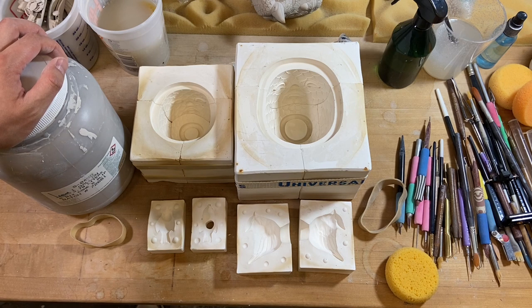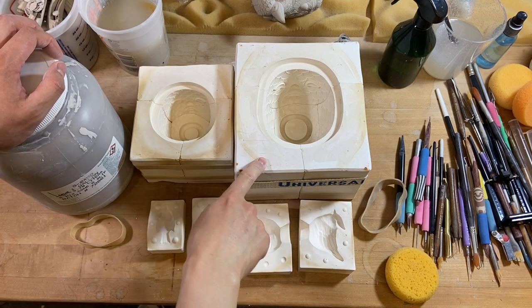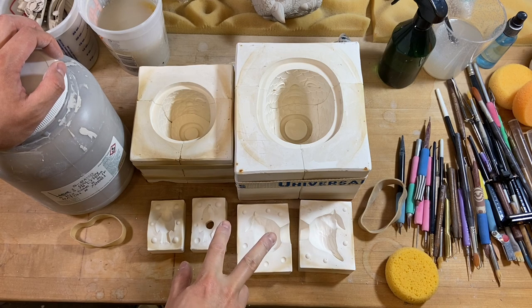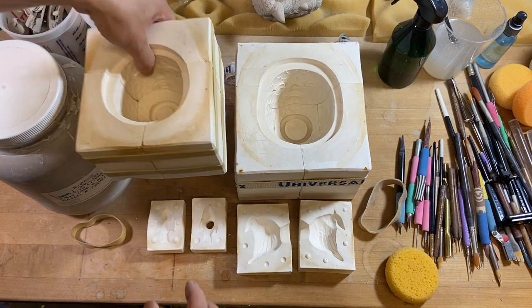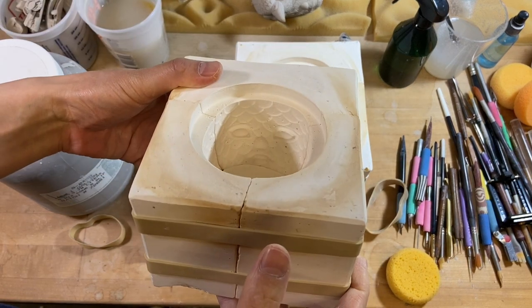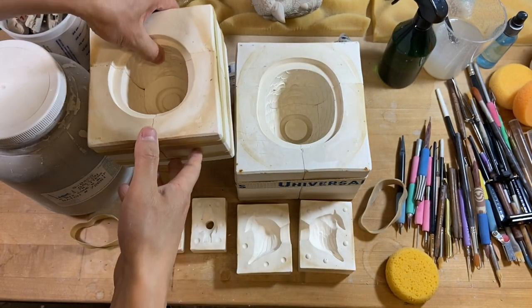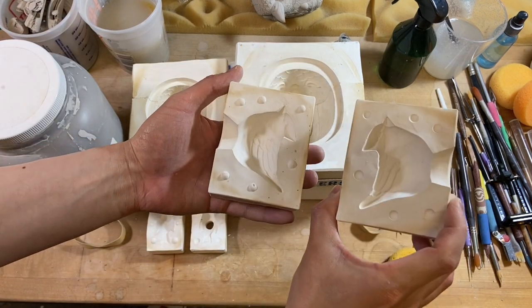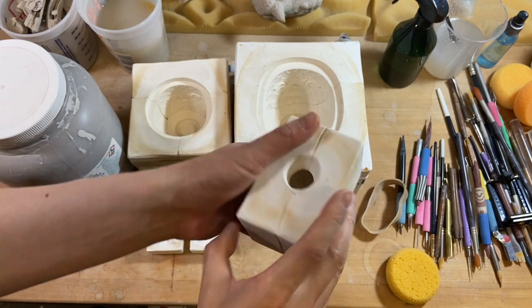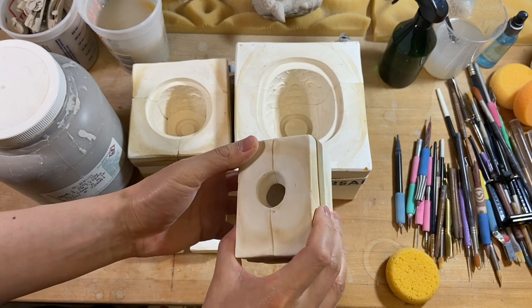So here we have everything we need to make the bird cups. I sculpted the original and made molds of everything. Here we have the eight ounce cup, the three ounce cup, and two different sized birds that are going to act as the handles for each one. The three ounce cup mold is a little past its prime — the details are a little worn out, but we're going to try to squeeze one more cast out of it. Usually when I spend a chunk of time sculpting something, I like to make a mold out of it just to lock in that design so I have access to that pattern later on.